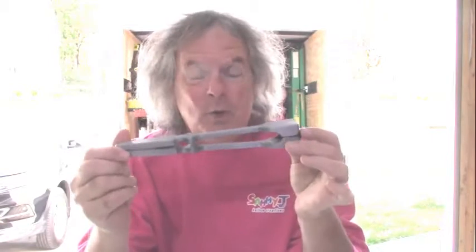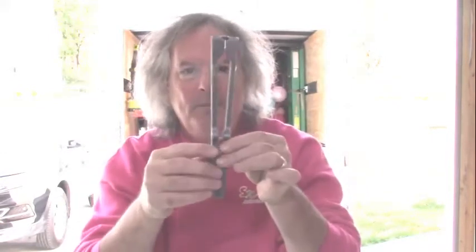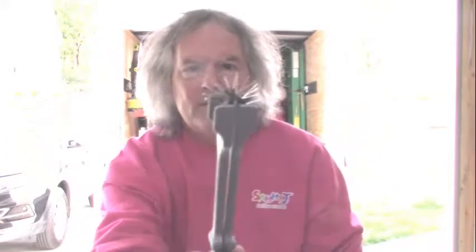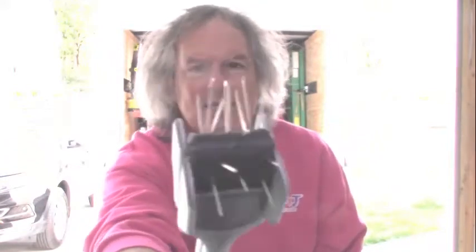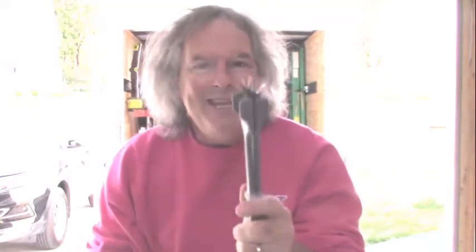It seems really cool, very lightweight, very sturdy, and it's easy to open. It has a magnet in the handle to keep it open and closed, and the tip has these small nails — large pins — but they're very sharp, very pointy, and there's a whole bunch of them. Should be easy to pop balloons.